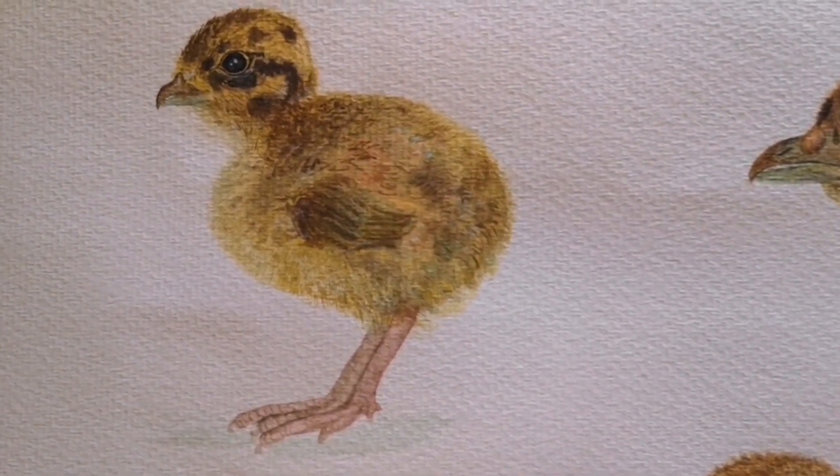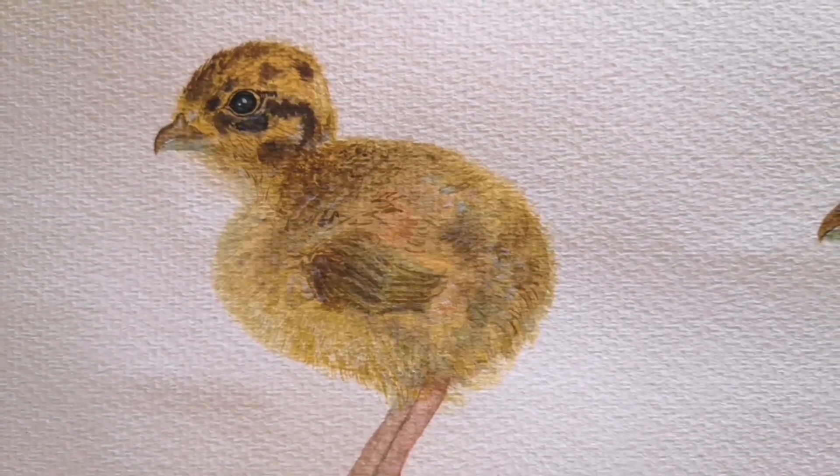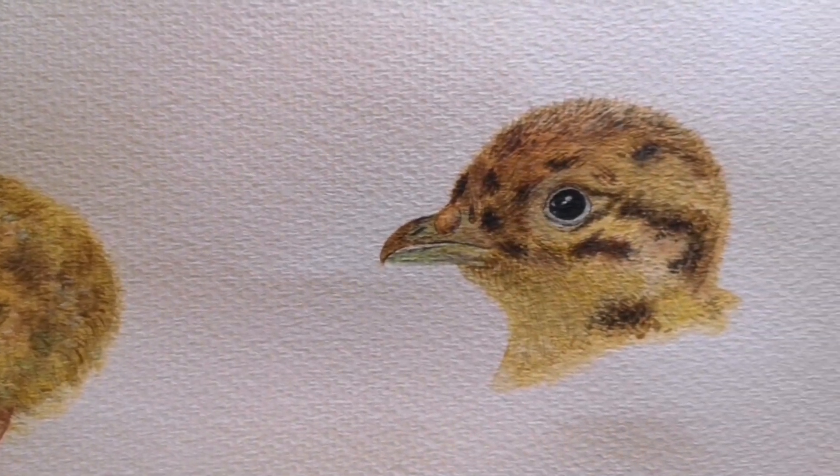These sand partridge babies have such long strong legs and they run very fast. This little one spent a lot of time racing around after me around the house, thinking I was his mummy.